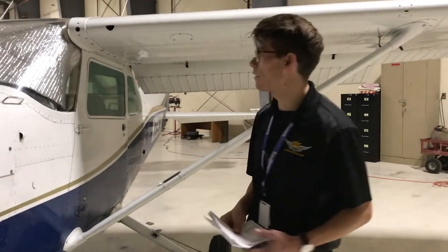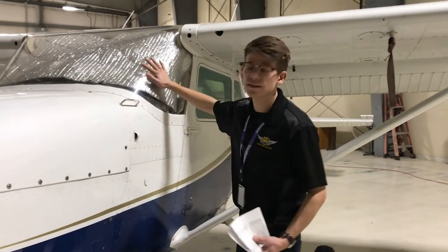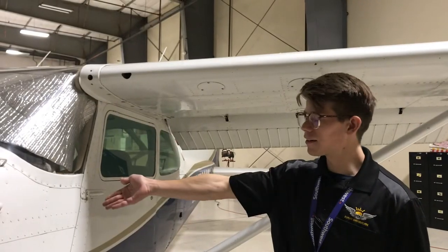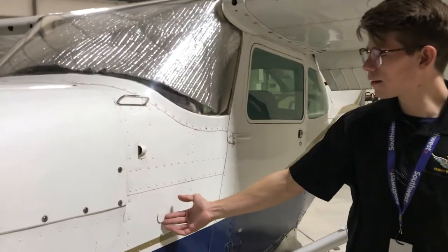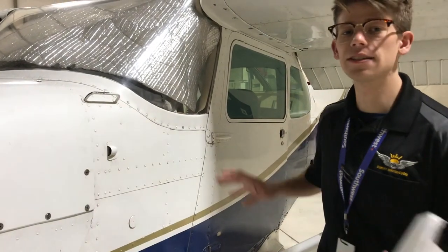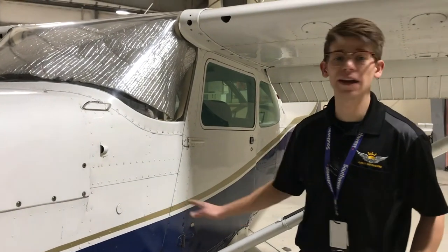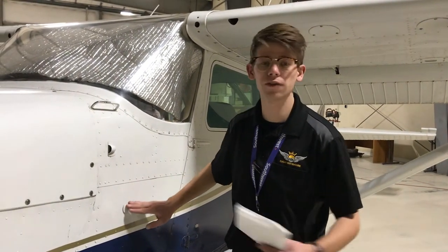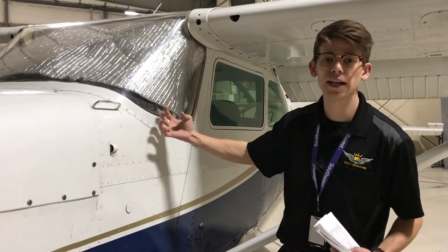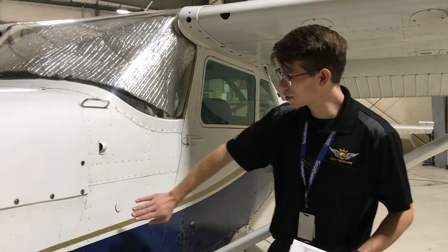Last but not least, we have our windshield or windscreen. I'm a pretty picky pilot — I enjoy a nice clean windscreen. We're going to make sure it's nice and clear. Right here is called our static port — this tiny hole allows ambient air pressure to flow inside our cockpit and power all of our instruments. If this hole is somehow clogged — maybe from wax or a bug — that can restrict airflow and cause substantial error in our instruments, giving us improper indications. We'll make sure that's nice and clear.